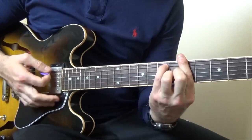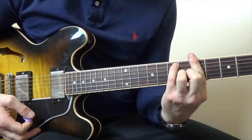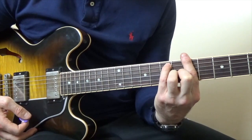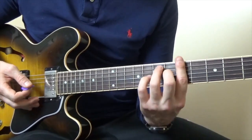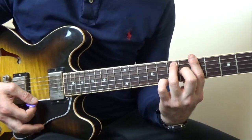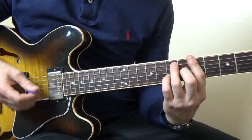The song starts off with this chord, which if you play on the guitar is an A7 with a flattened 13th. Pretty much what you're doing is you're playing an A7 chord, and instead of adding that note there — which is going to be the 13th note of the major scale —